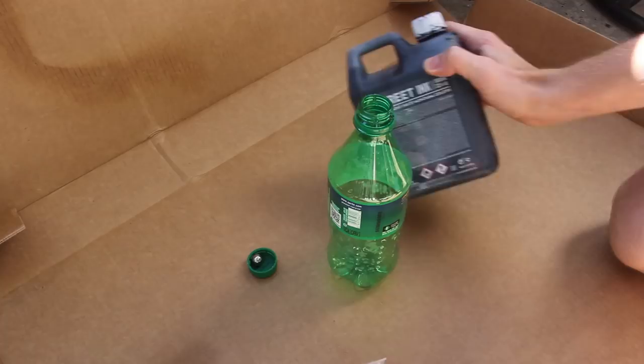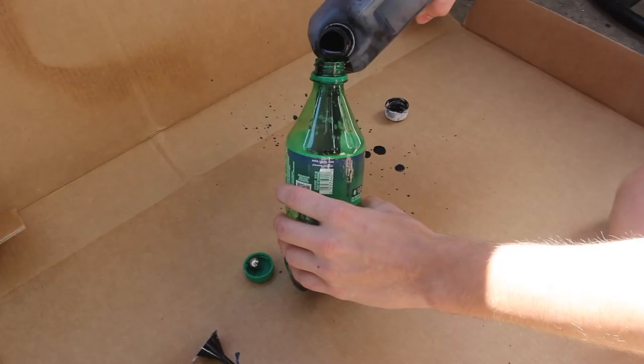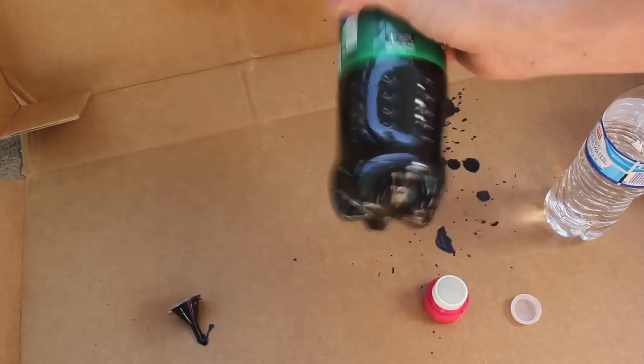I've got some Montana Street ink here — big bottles they sent me a little while back. I'm going to give the bottle a good fill, maybe even water it down a little bit since I'm just practicing on paper. It's not quite designed for it, but we might even try using the original ink bottle at the very end.